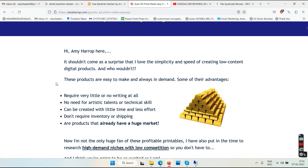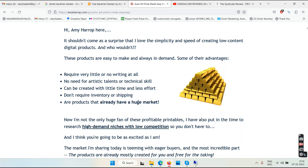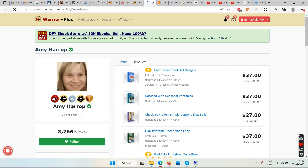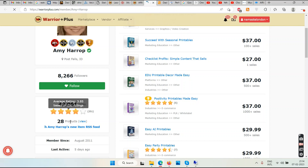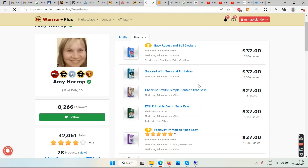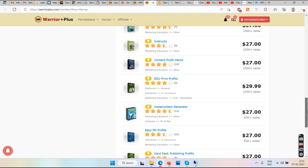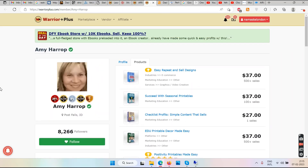You will learn everything inside the training. This is the training program from Amy Harrap. She has been teaching the printable thing to her subscribers for a long time. She has got 42,000 sales and 3.85 stars — almost four out of five. Her previous programs include Easy Repeat and Sell, Design Succeed with Seasonal Printables, and several others. She is a successful seller on Etsy.com who creates training programs for people interested in doing exactly what she does.